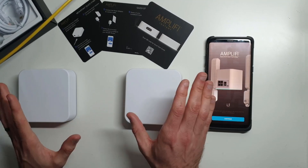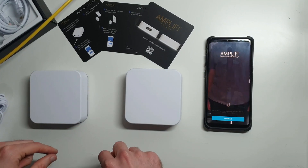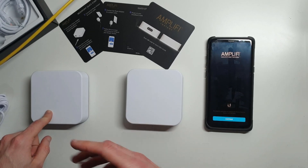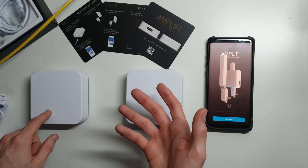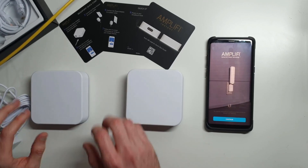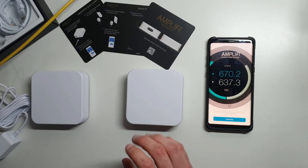I've literally just unboxed it, and I've had an unboxing video — if you want to check, there's a link in the description. I'll also have a link to this product on Ubiquiti's website, an Amplify link, so you can buy it directly from them if you wanted to. All I did is unbox it, took off the wire wraps and things like that, and I'm ready to set it up.